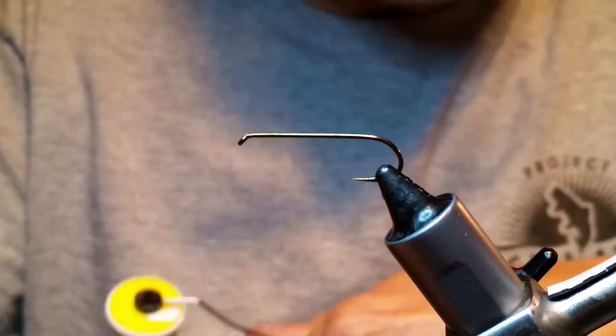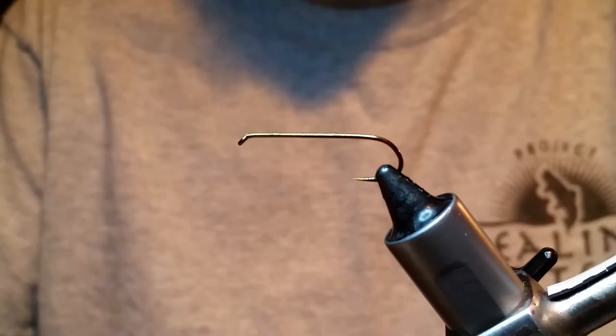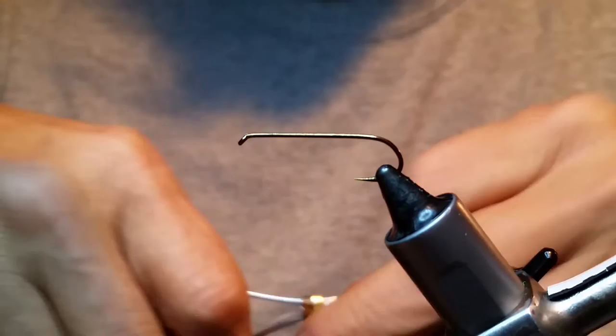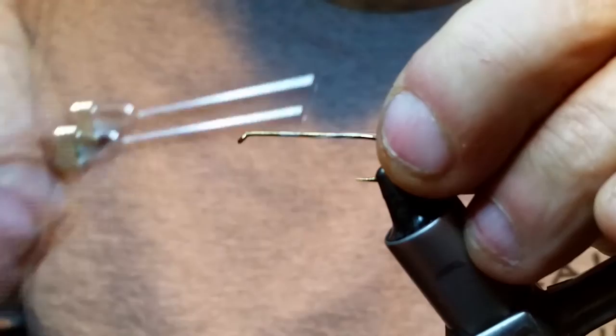This is a pretty simple muddler pattern that the guy showed me and it works really good around here in white and olive. We're using a UTC altered thread 140 denier because I need the extra strength for when we wrap that deer hair for sure. We're just going to start — I start a little bit back from the hook because I like the bare hook when I go to spin my deer hair.